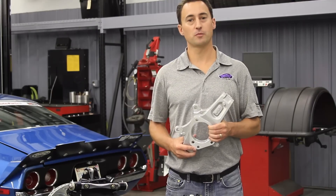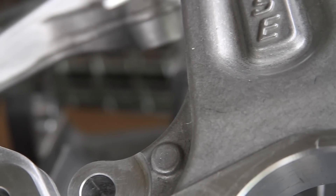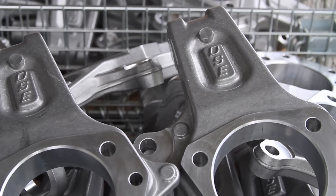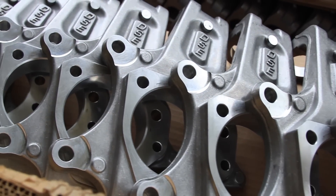DSE decided to invest in the forged part versus other manufacturing processes such as castings or billet aluminum because of the numerous advantages you can get with a forged part. With a forged aluminum part, we can drastically save on machine time as well as our production costs to pass that savings on to our customers.